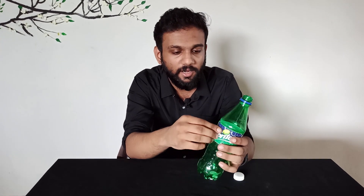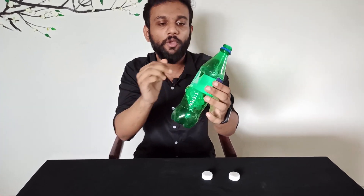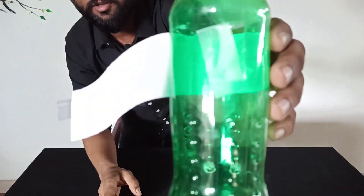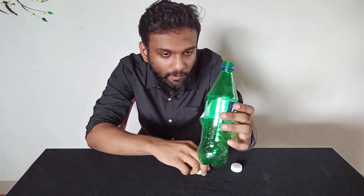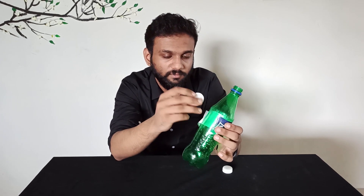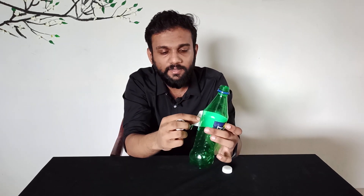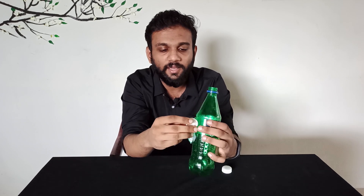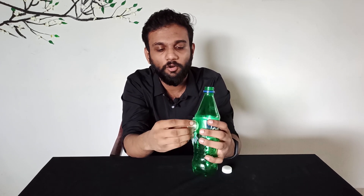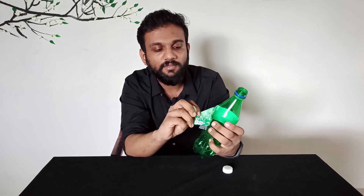I will also use this method. First, I will remove the paper from the bottle cap. Now put a little bit of a slit — I just want to put a little bit of a slit. You can see here, this one is just a stack.